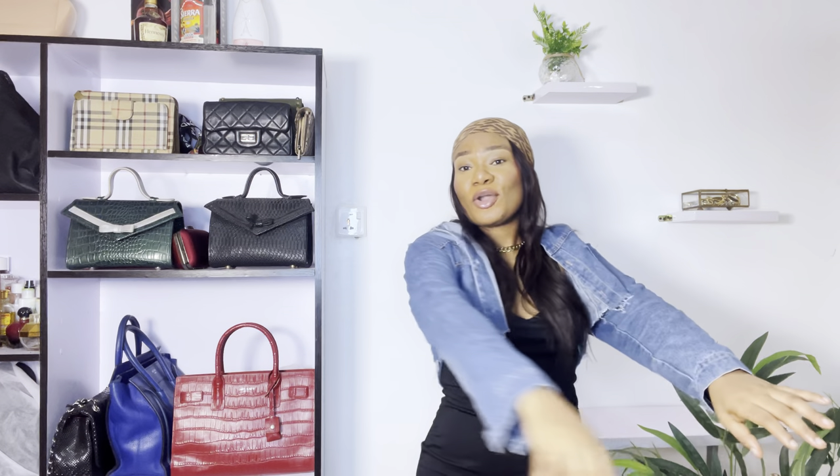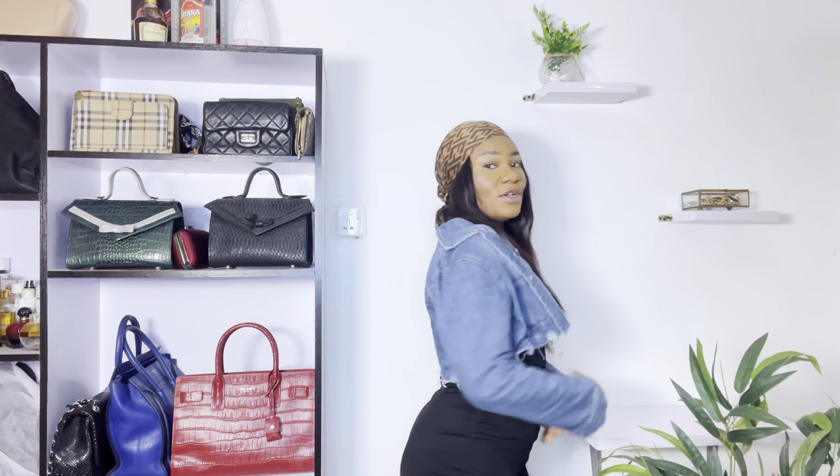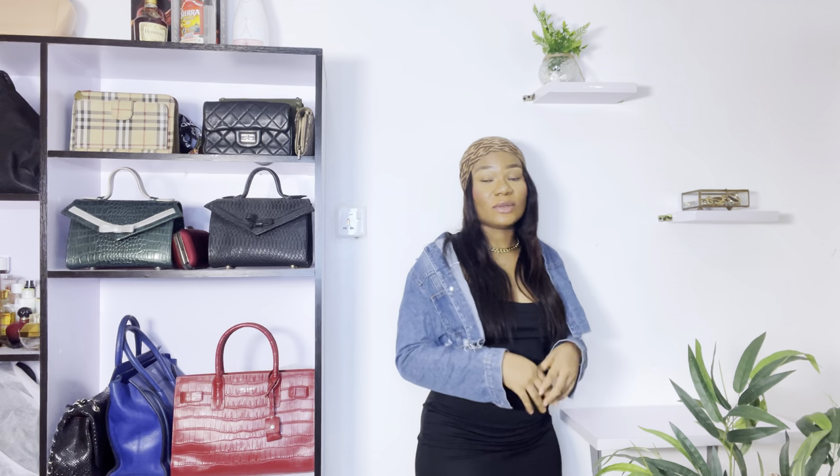First off, we have this denim cropped jacket which I got a few weeks ago. You can actually just wear it like this — easy and simple. I'm not wearing anything down because this is not the outfit for it. But you can wear a sneaker, a pair of ankle boots, knee-length boots, or heels and you're still good to go. We're going to start this video by styling this denim jacket.